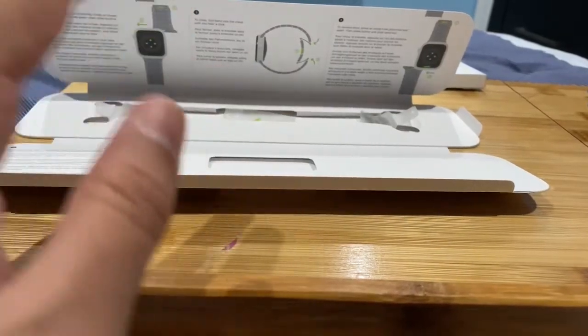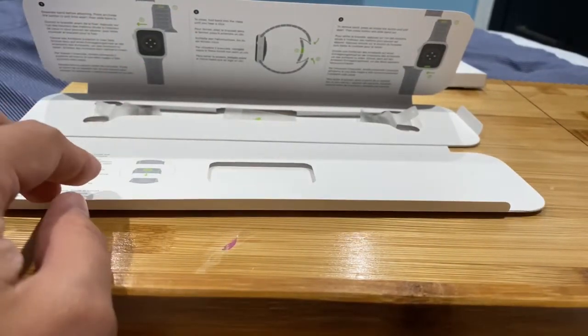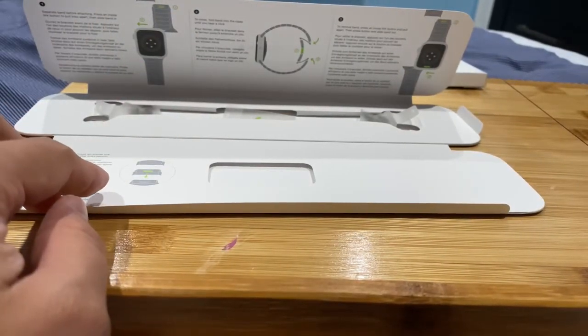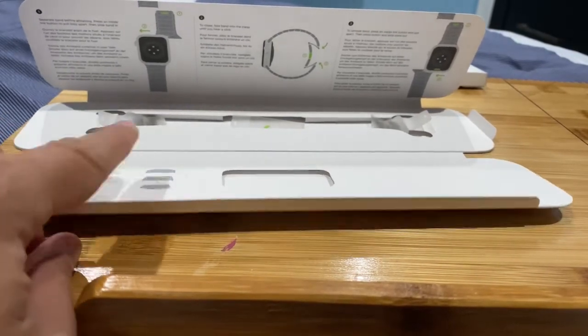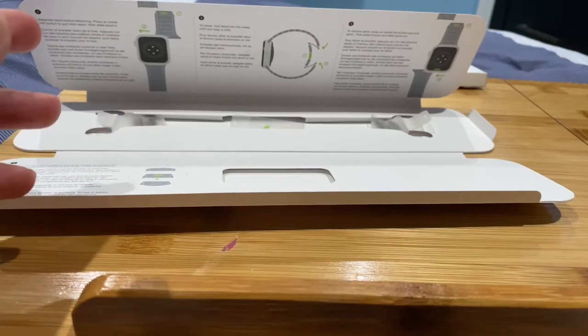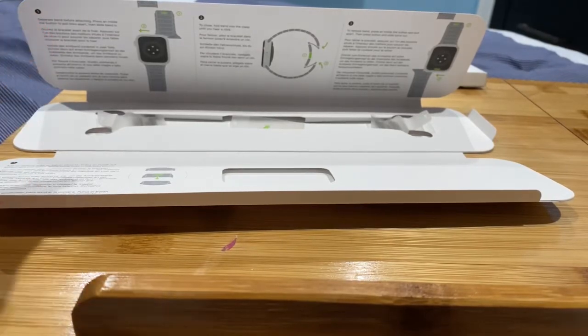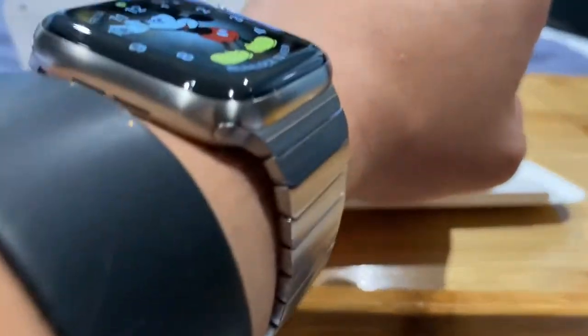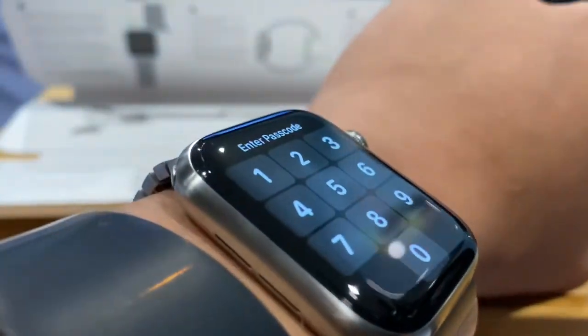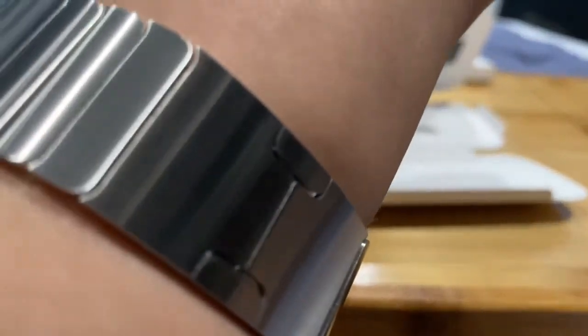These are like the four steps for how to put them on. And if it doesn't fit, you have to follow the instructions on the pamphlet manual that comes with it.